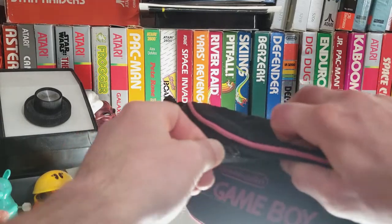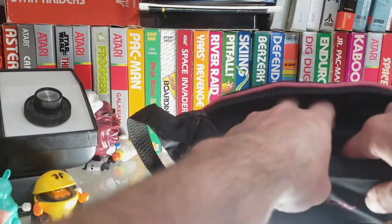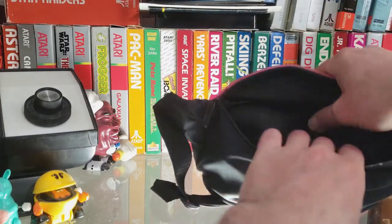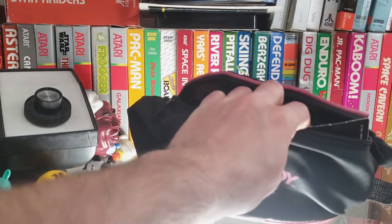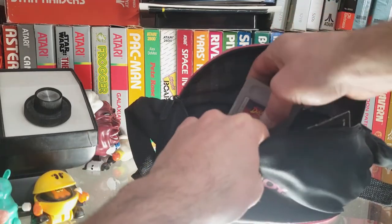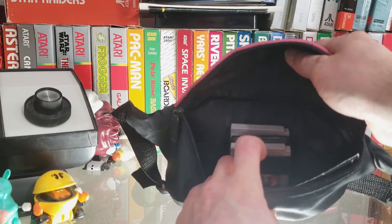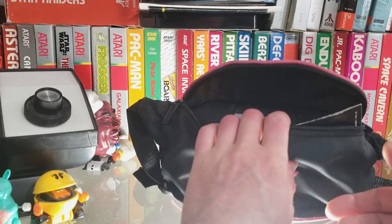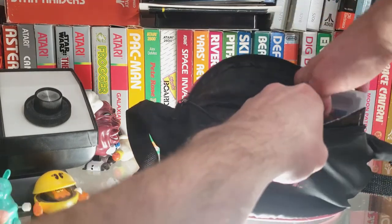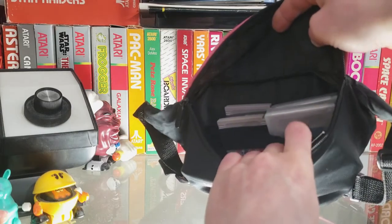The front pocket is meant for holding games and it has three elastic band loops. These things get old, so depending on the conditions the bag was left in, they might lose some elasticity. I'm betting on three loose Game Boy games fitting comfortably in each one of these loops. You can stretch it a little bit more, but the more you stretch a rubber band the more it loses elasticity. I have a third game here — it can stretch a little more at this third one, so it's slightly loose but still fits.